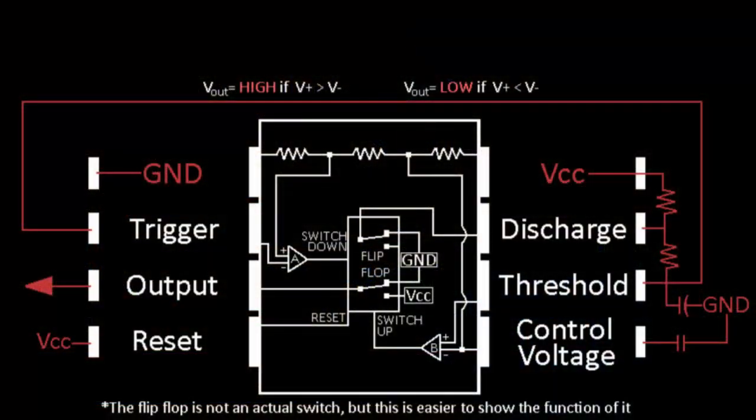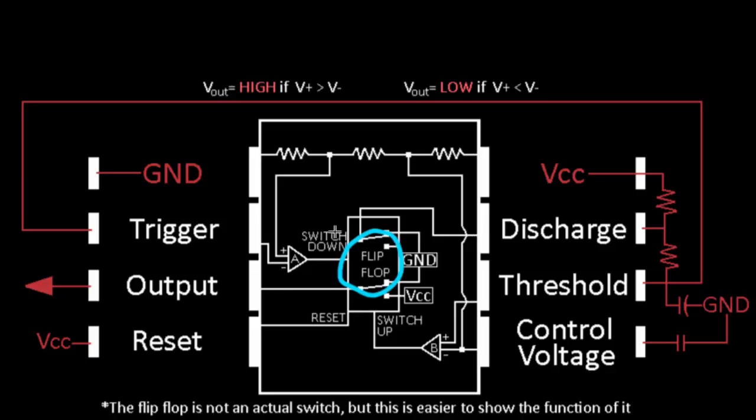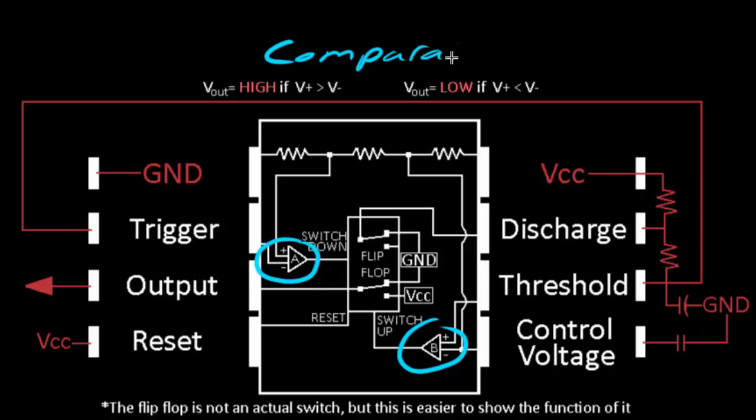This is probably going to be the biggest explanation I have ever done in this series. There is a lot of stuff to explain, and there are also things within the 555 timer that we haven't talked about yet. It can be a really tricky thing to understand, so if you get confused, don't worry — follow along with the series and maybe come back to this video. Now, there is this thing within the 555 timer called a flip flop. I've drawn it to look kind of like a switch, but it's not a physical switch — I drew it that way because it's easier to show how it functions. Also within the 555 timer, we see two triangle shapes called comparators.